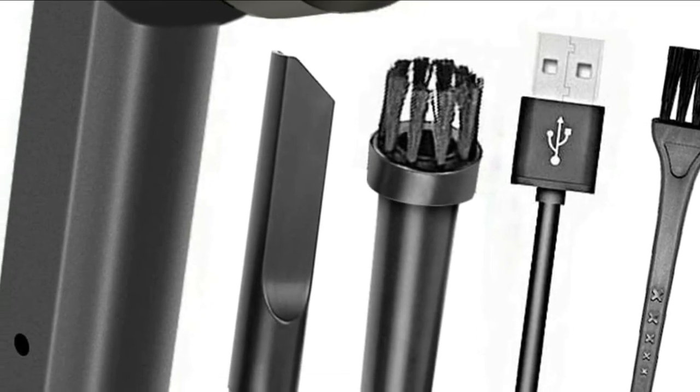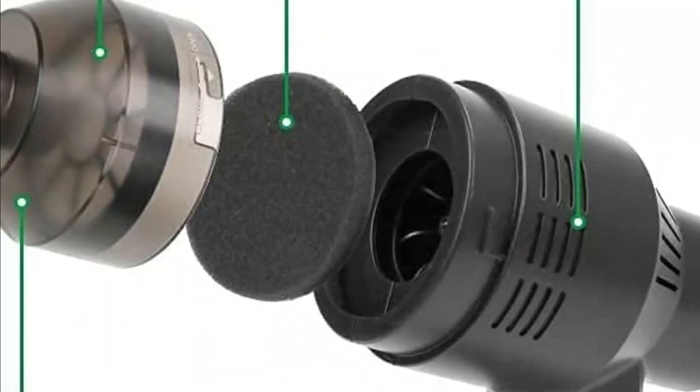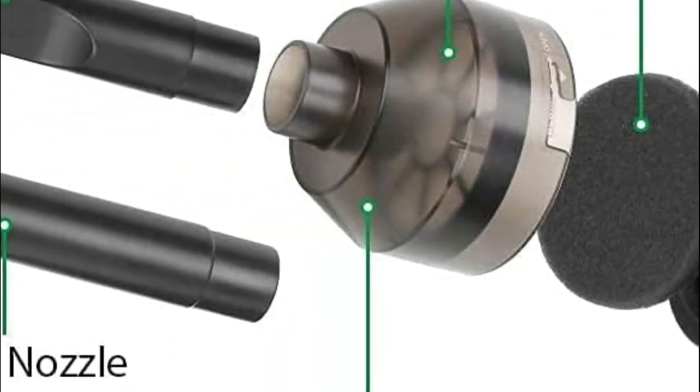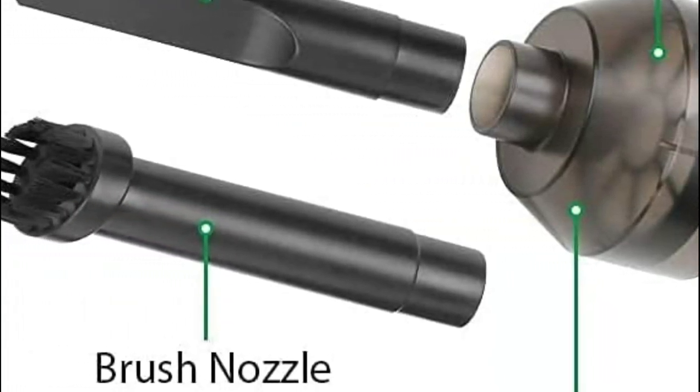Hanla Baynu strives to offer high-quality products and a great user experience. If you have any questions about the mini handheld vacuum, please get in touch — their friendly customer service team will be happy to assist you and ensure your satisfaction.